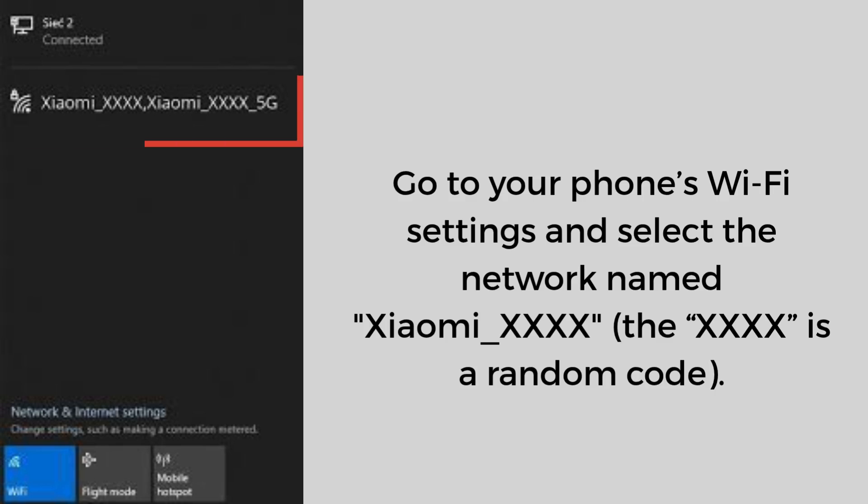The app will now ask you to connect to the extender's own Wi-Fi used for setup. Go to your phone's Wi-Fi settings and select the network named Xiaomi_xxxx, where xxxx is a random code. There will be no password for this temporary network. Once connected, return to the Mi Home app.